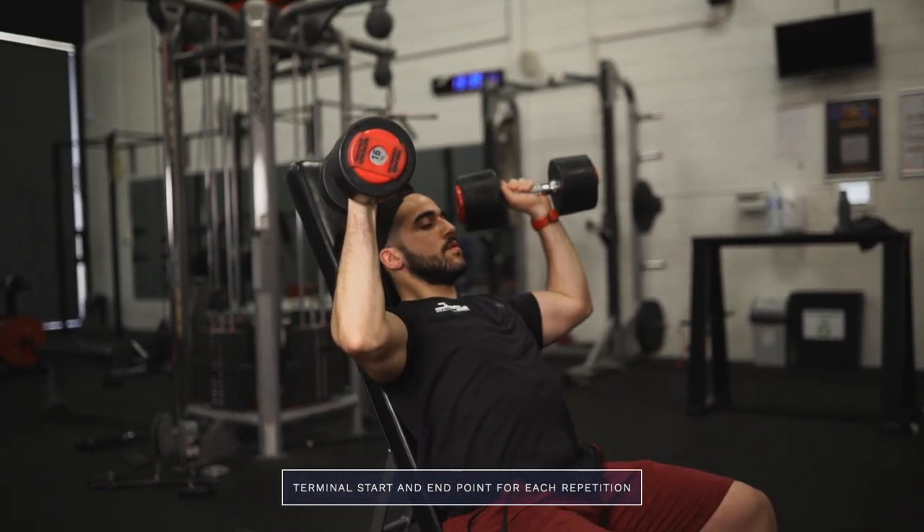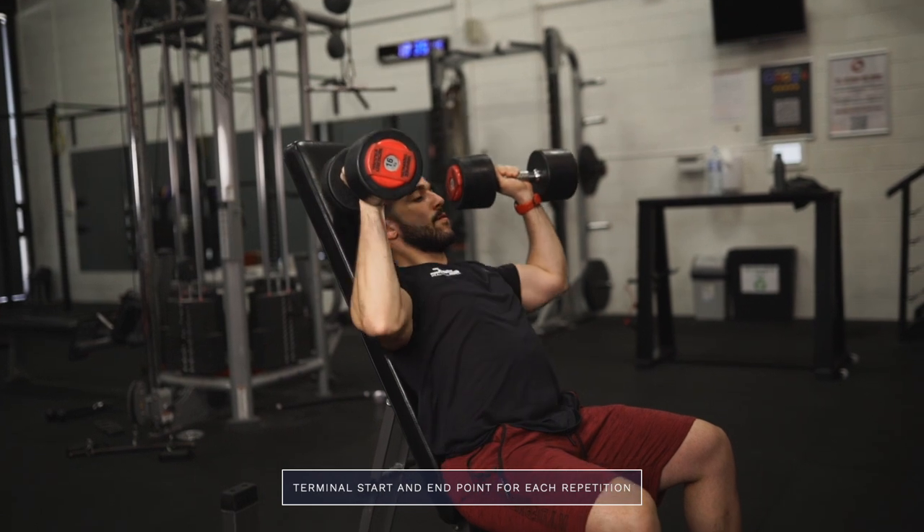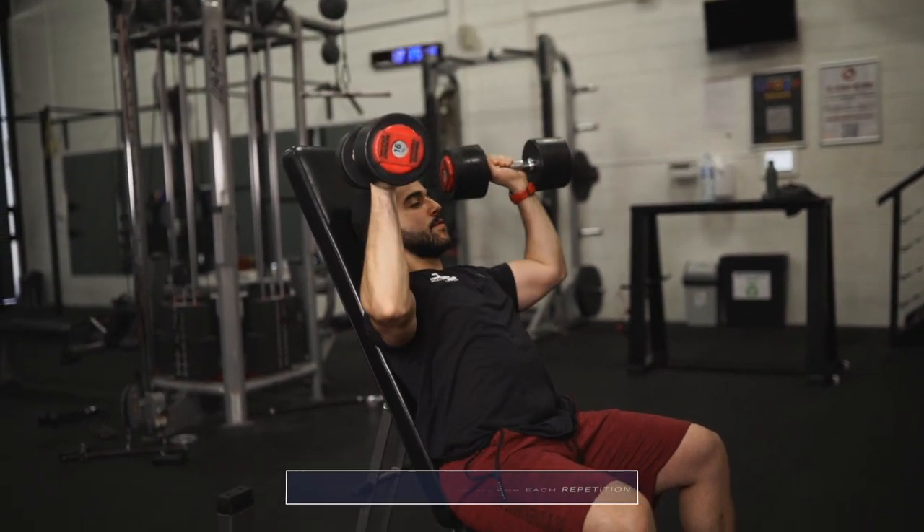The second consideration is ensuring consistency between repetitions — both technical consistency and a defined start and end point for each repetition that stays consistent from rep to rep. When we combine that with a full range of motion, it becomes quite easy to track progress over time. If you finish and start reps at different positions all the time, you can't ensure that progress from week to week is reliable. Partial reps some weeks and greater range of motion other weeks can really blur the progression you experience.